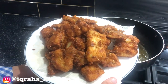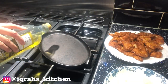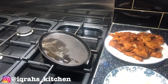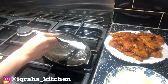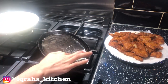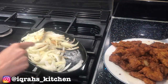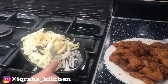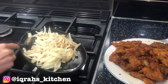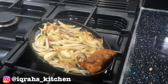Once it's all done, you can enjoy as they are, or keep watching to serve on a sizzler plate. On a sizzler plate, add two tablespoons of oil and place on a high flame. Roughly slice one large onion and add it to the sizzler plate, mixing every so often to prevent the onions from sticking. Once the onions are golden brown, add the fried fish.